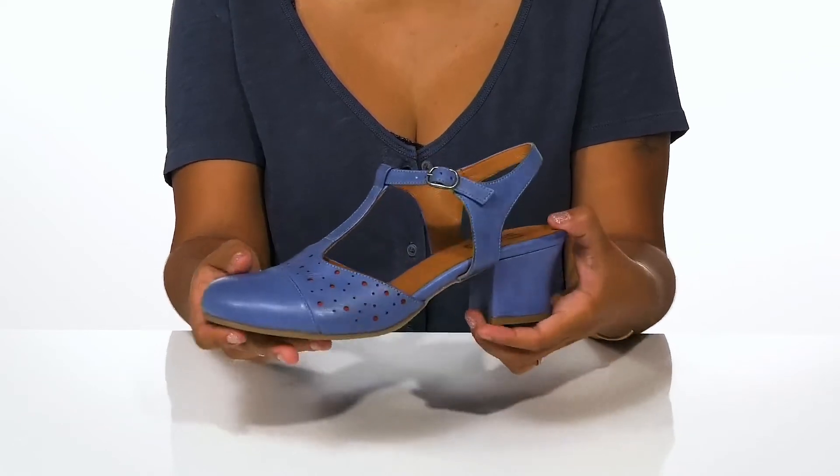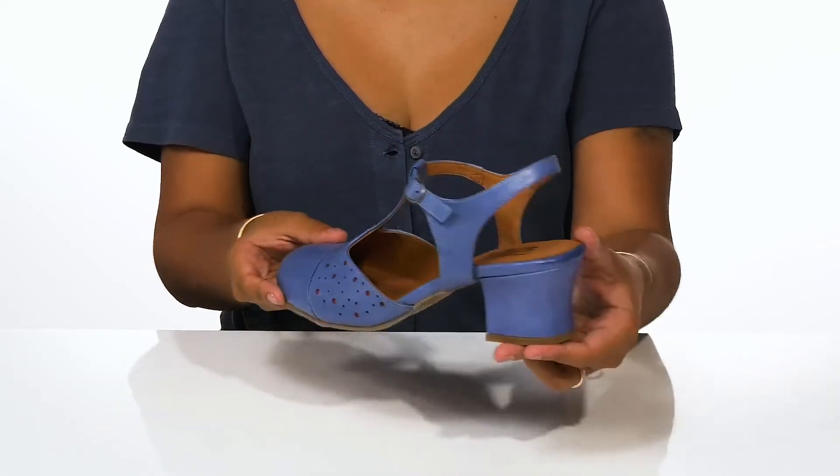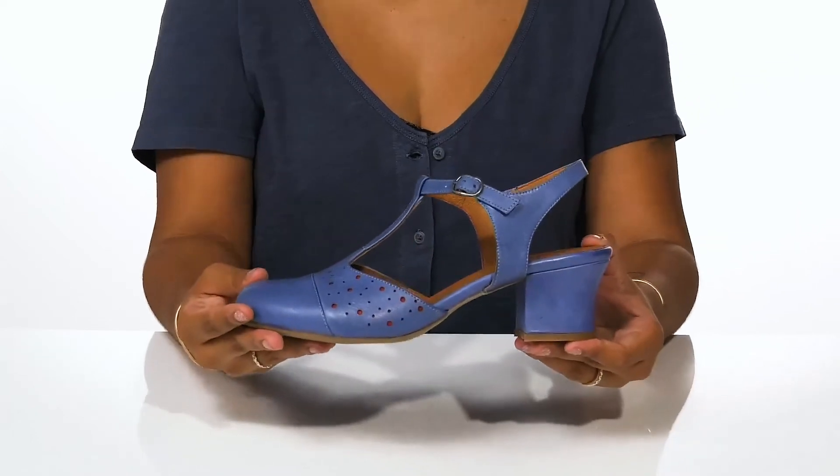Make sure to wear these with a beautiful flared dress to give yourself an elevated look this season.